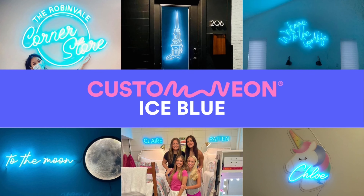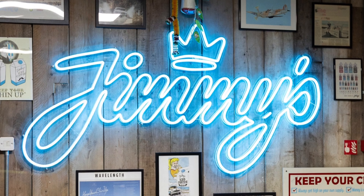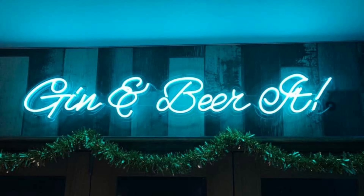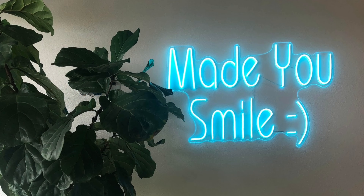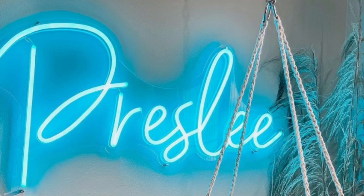Ice Blue. Check out our Ice Blue LED Neon, one of the brightest shades in our color palette. A luminous, frosty hue, this is the most radiant of our four blue shades. White when off, it emits an almost arctic glow when it's turned on.